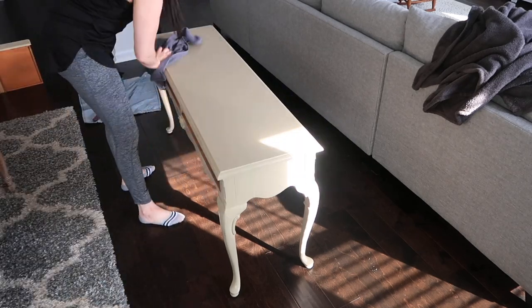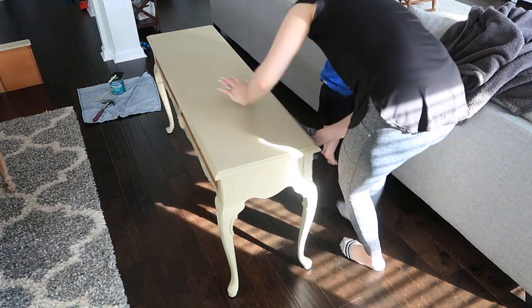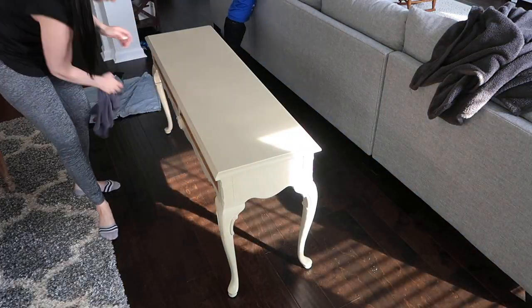Once again, before we start putting any paint or top coat or anything on, you want to make sure that your furniture is clean. I'm not using water this time — I'm just using a microfiber cloth to really grab the dust and get everything off.